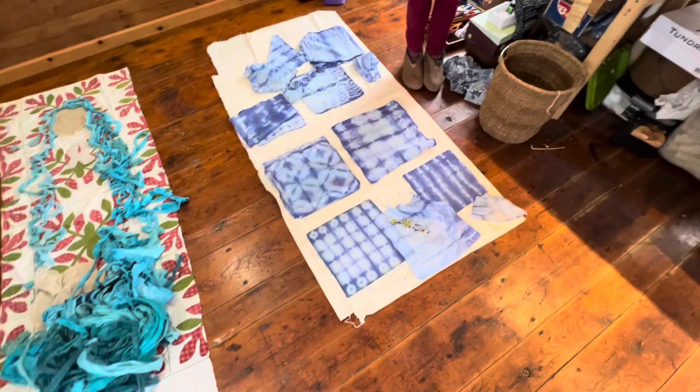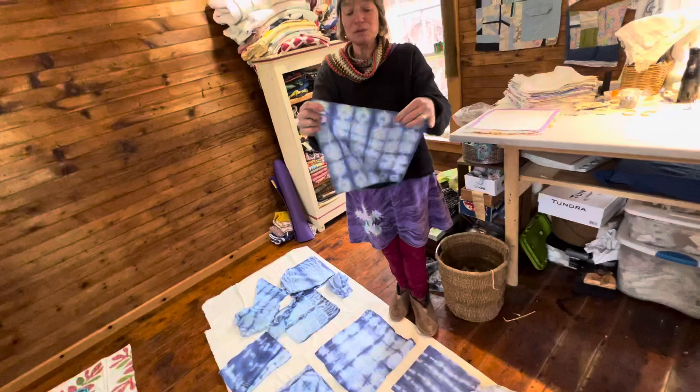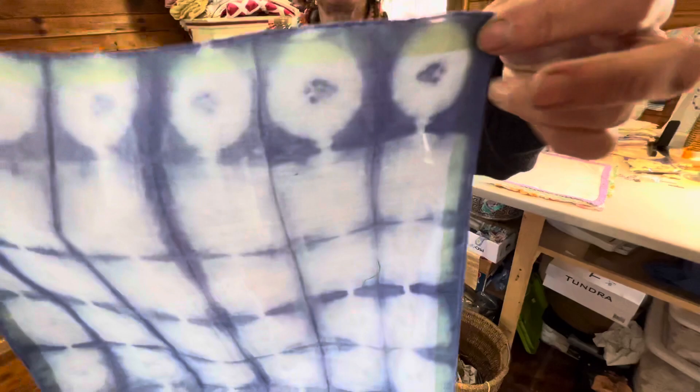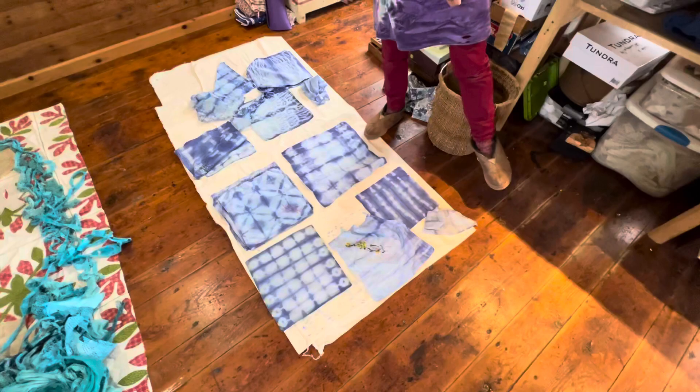So Shibori is a dyeing technique. It's like tie-dyeing except it's a very specific technique where you fold the fabric a certain way and then you wrap objects around it, and it makes specific designs. This one I used a button, so you can see the round on the end. That was a button. So what's the process? I'll show you. Now these are the ones I did yesterday.